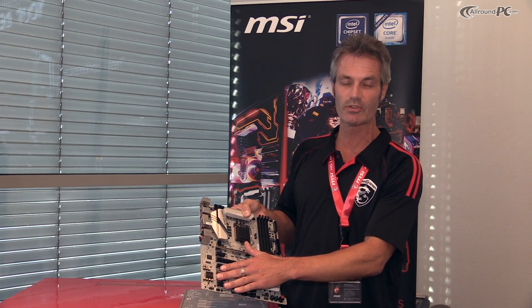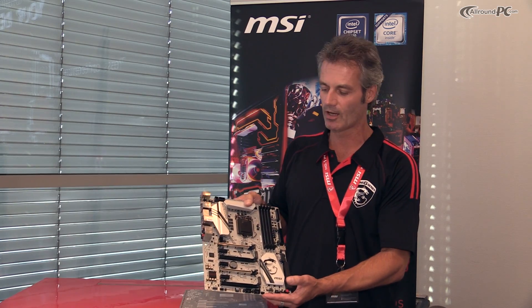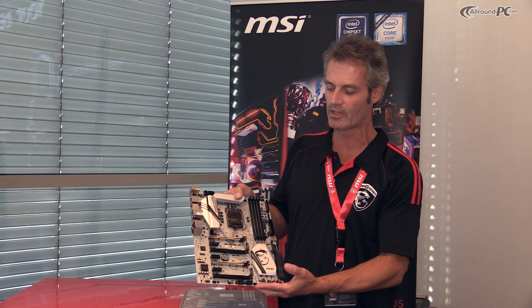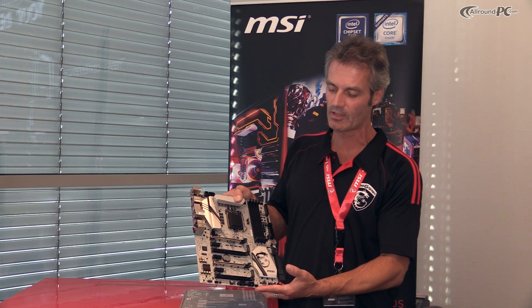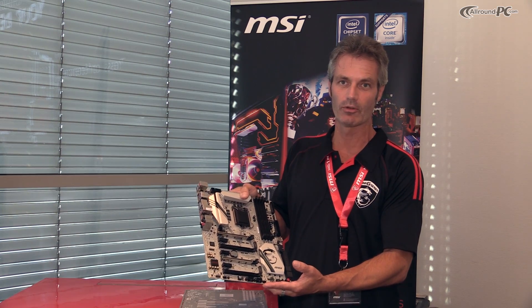We have Audio Boost 3, which is a new sound feature combined with the new Nahimic software — Nahimic is a new partner from the gaming industry. Here we have exquisite audio quality and audio signals which give you lag-free quality for your games.